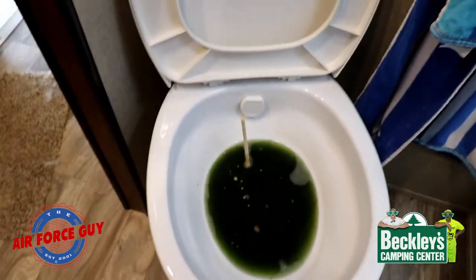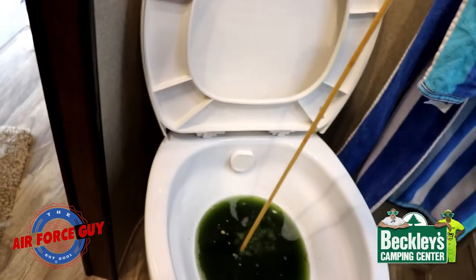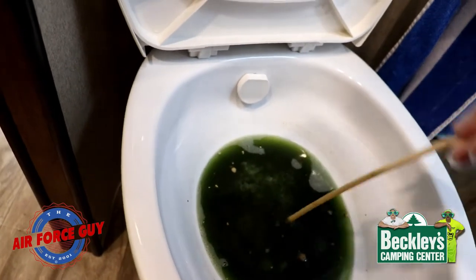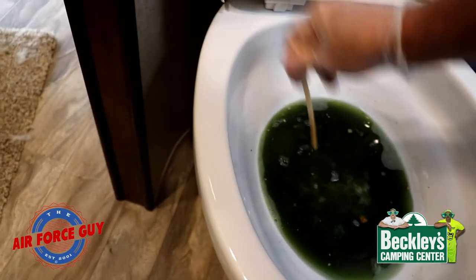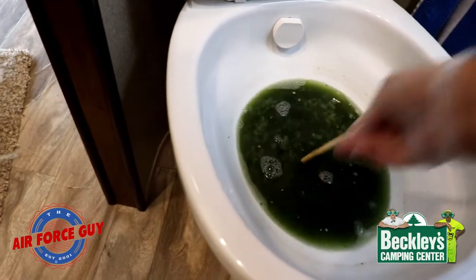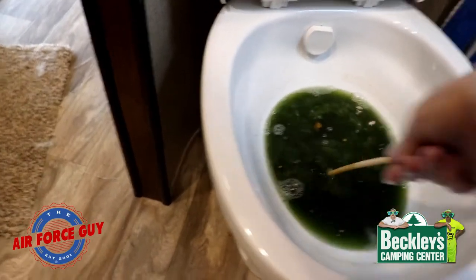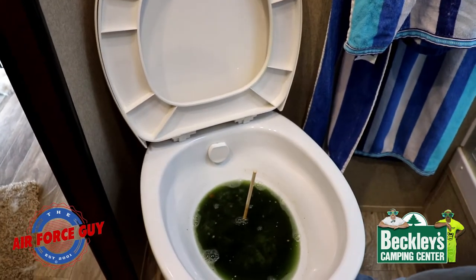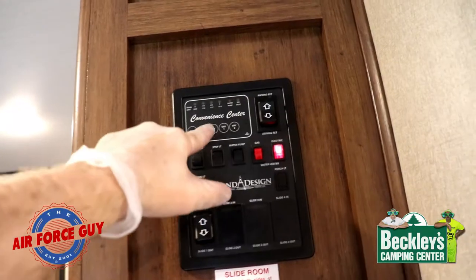I cut off the water so it didn't keep filling up. I got one of these marshmallow poker sticks to try to break up what was in there — you can feel it going down through it. It seems like it's been breaking up. My toilet is about half as high as it used to be. I poured a whole bottle of chemical in here to try to get it to work.